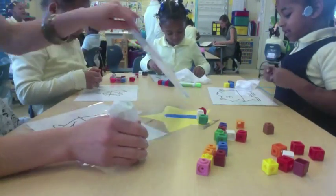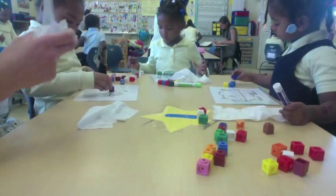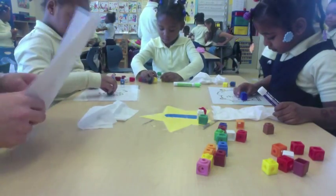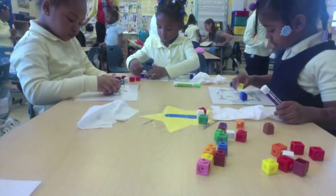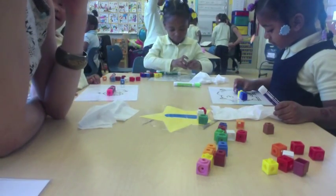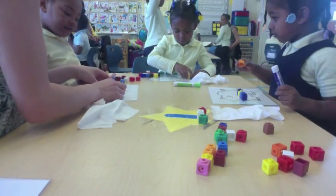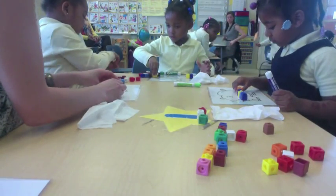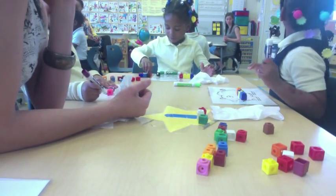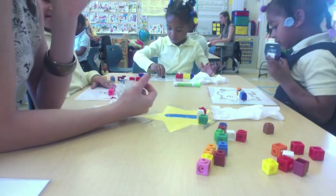I want to figure out how long these animals are. So make sure you figure it out by lining the cubes on the arrow. I need to know the measurement of these animals. I got four. One, two, three, four. Can you write that number? Nice four!